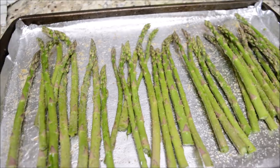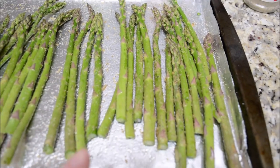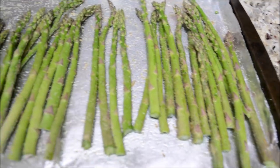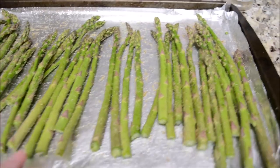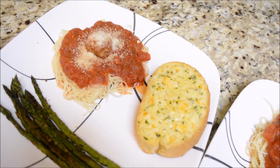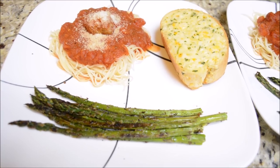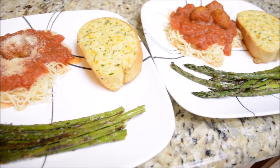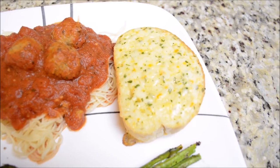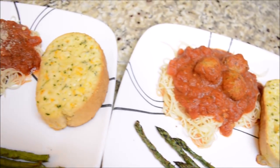I decided that I wanted asparagus too. I just sprayed the bottom of my pan with avocado oil, chopped the ends off of my asparagus, and then put some garlic powder, onion powder, and some fajita seasoning. I'm going to pop it into the oven at 350. Here is our spaghetti and meatballs with our garlic cheese bread and asparagus all plated up. I love to have a vegetable — I try to throw them in there every chance I can. I only get one meatball because I'm not that big of a fan, but my kids and my husband love them. I prefer a meat sauce rather than meatballs with a sauce, but this dinner was really good.